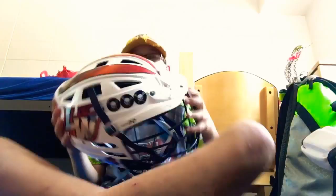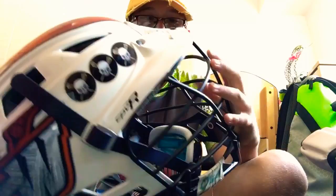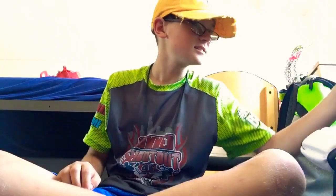Hey, what's up guys. This is my 2018 summer gear bag video. I'm going to start from head and go down. First, I have a CPVR helmet with my winter logos on it. It's an okay helmet but it's not very breathable, so it gets really hot on your head. I wouldn't really recommend it.